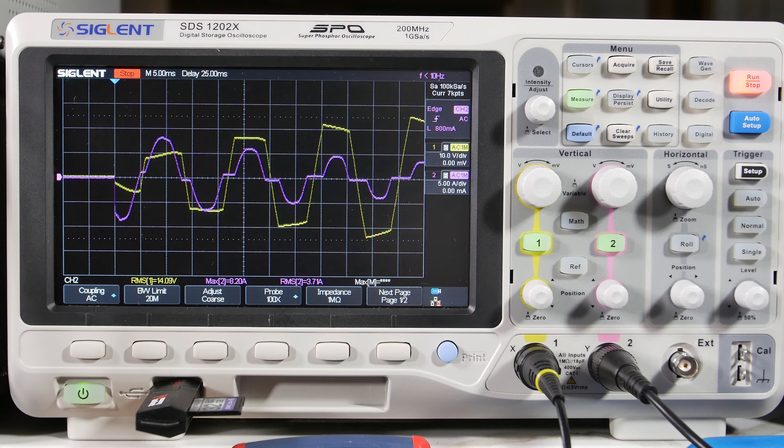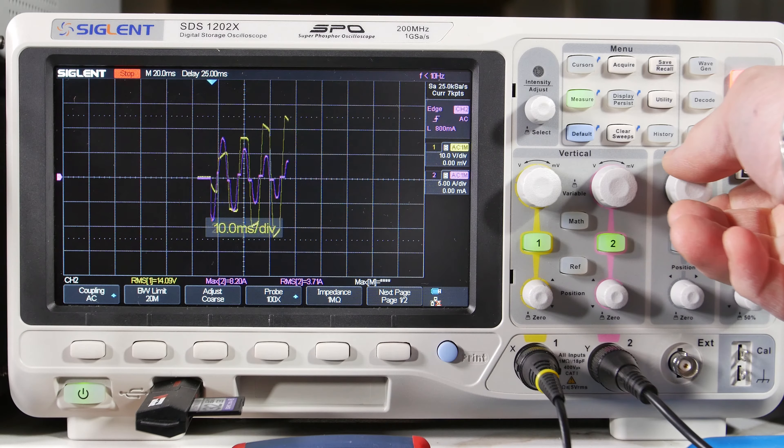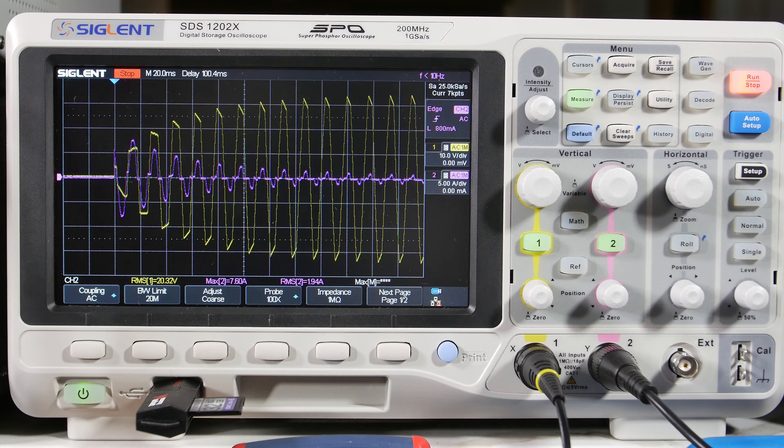Much better behaved — takes a few more cycles to charge things up. Let's capture more cycles to see what's happening with the capacitors on the other side. Capturing a longer waveform: you can see it takes several cycles, but it's much better behaved. The whole waveform looks better. With the SL-22 thermistor in line, much better behaved performance — the transformer, fuse, and switches are all less stressed. Inrush current can cause pitting on your switches, so it's a good idea to use that thermistor.